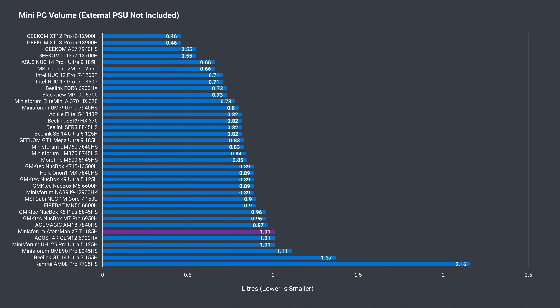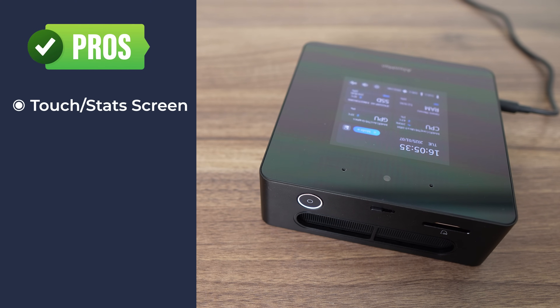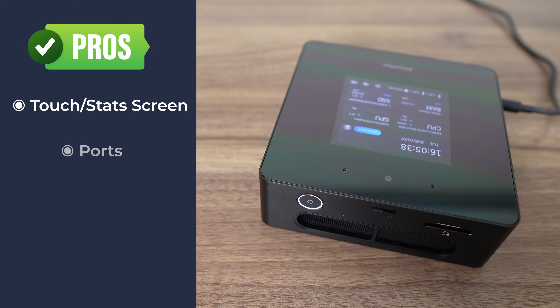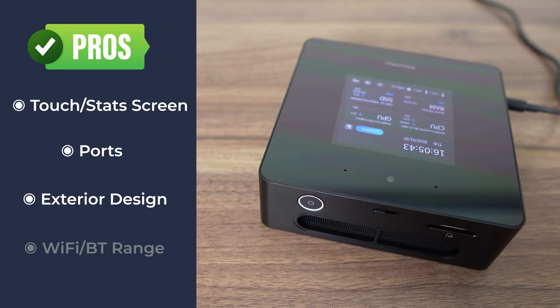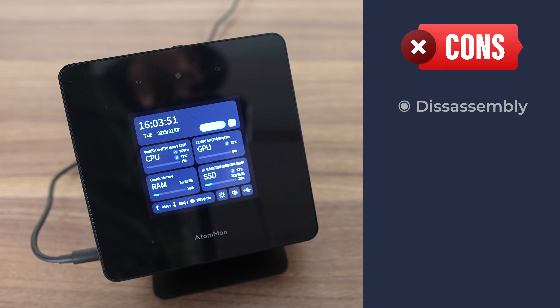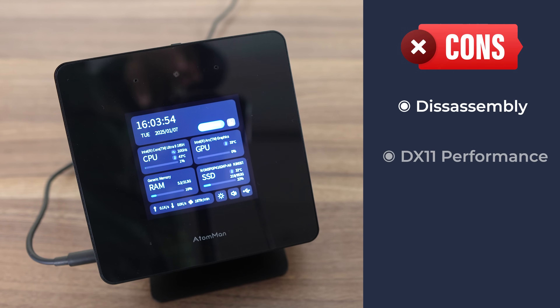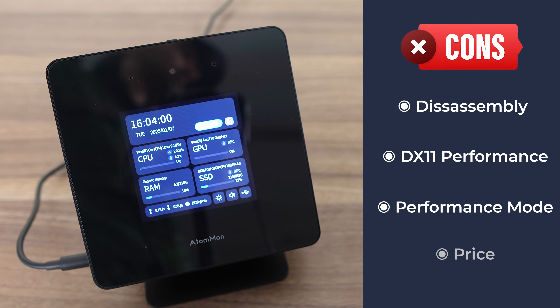The X7 Ti is identical in overall volume and size to the UH125 Pro — one of the bigger mini PCs around. In summary: the touchscreen with stats works well without additional software, the port selection is impressive, and the metal case, stand, wireless, and Bluetooth all performed well. However, disassembly is a poor experience, DX11 GPU performance isn't great, performance mode doesn't offer much extra, and it's not cheap. It best suits video editors, those needing the stats screen, or users planning to use an eGPU.